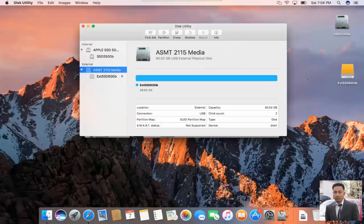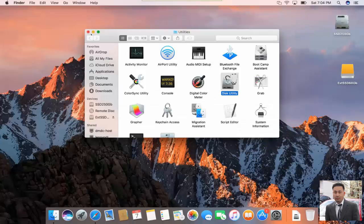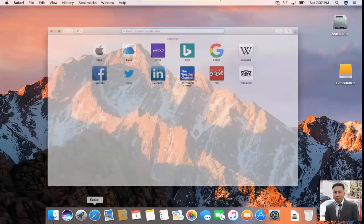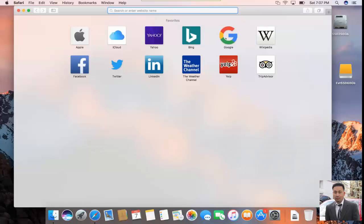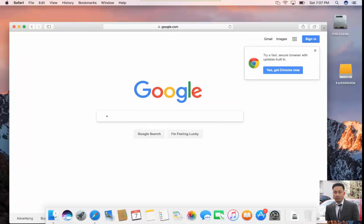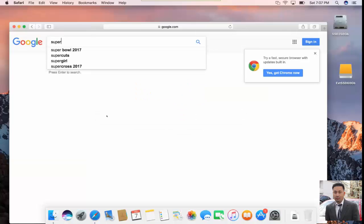That's the step you need to do to prepare. Now the disk is prepared. The next step is to exit out and download a free utility from the internet. The utility is called SuperDuper. So you click on Google Chrome and search for it. SuperDuper is completely free — I've been using it for about 10 years already. When I say free, it's really free.